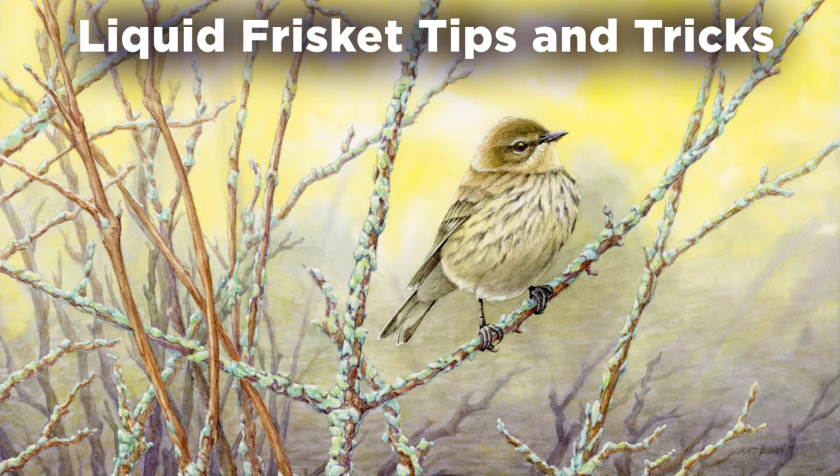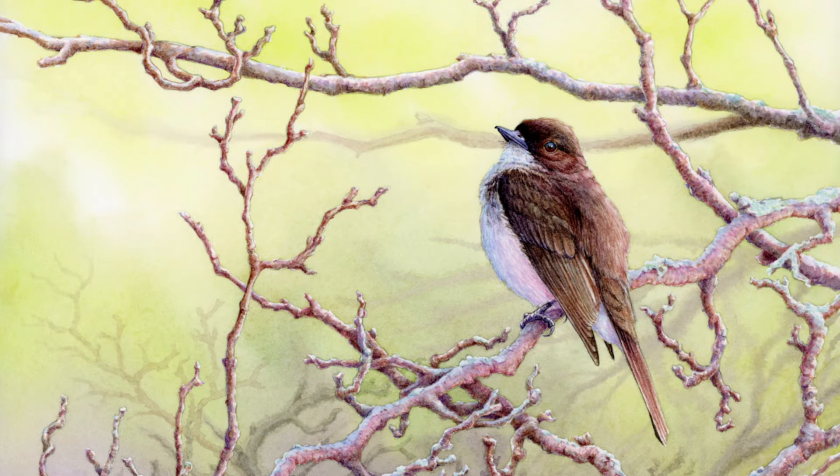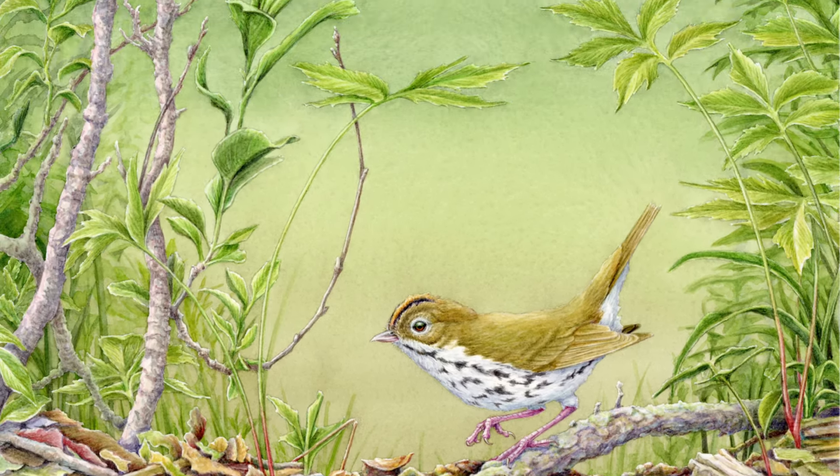Backgrounds are often the hardest part of watercolor paintings. Sometimes they are the real star of the show and can take a lot of time and precision to render. Although not always necessary, it's often easier to paint a good background if you first mask off the foreground elements.